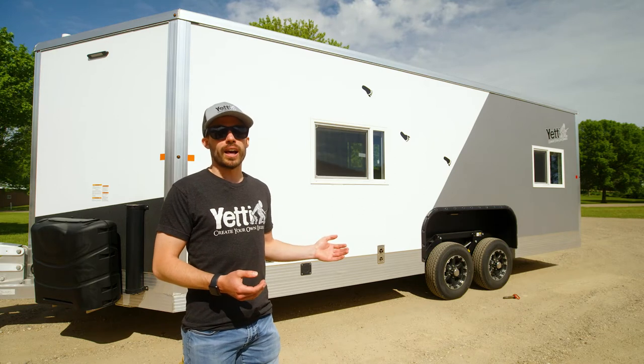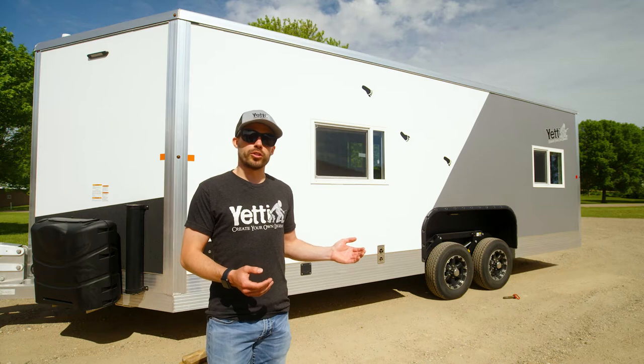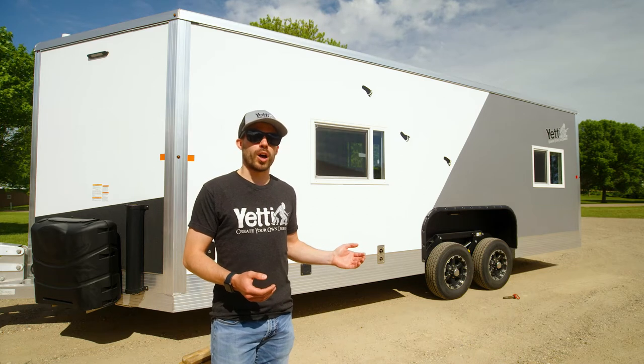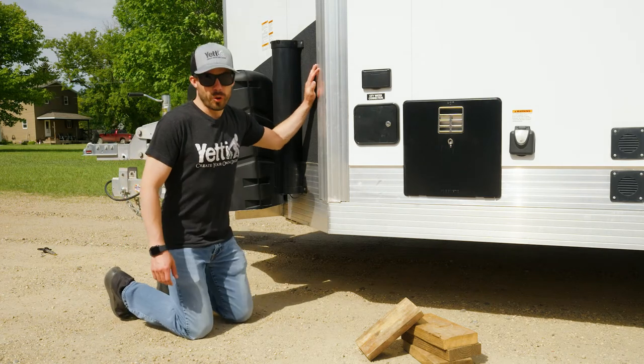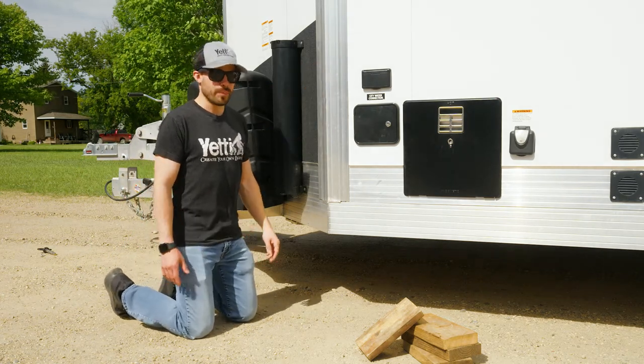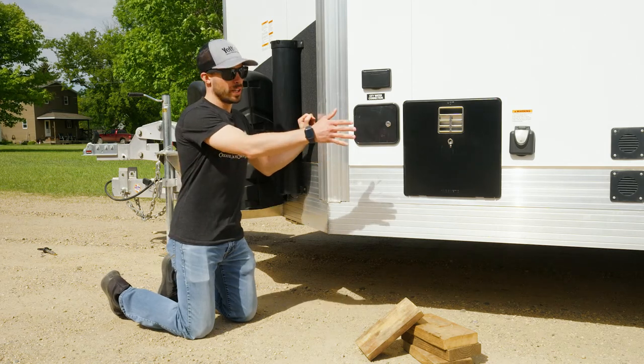On this house we've already disconnected from the truck and have placed our blocks on the back side of the house. Now let me walk you through how to properly place your blocks. On an eight-foot wide house you're going to use four blocks per side — one in the front, one on each side of the wheel, and one in the rear.